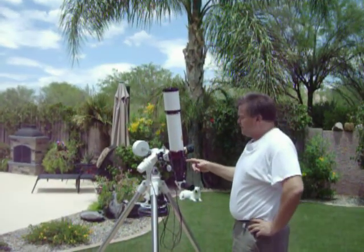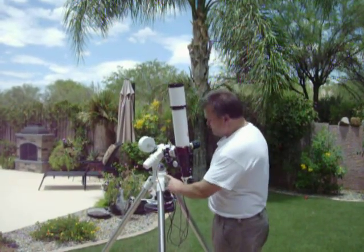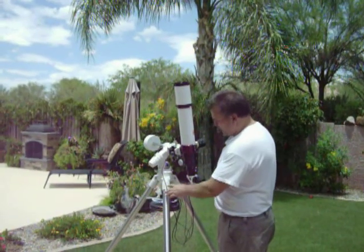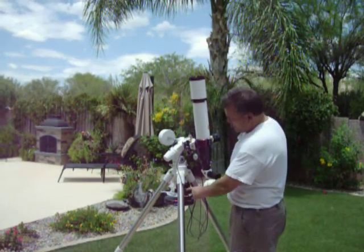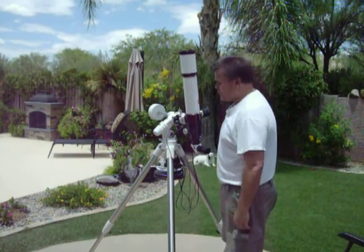I'm here with the 180 pressure-tuned solar scope, and I've got it mounted to a Celestron CG4. I added some stability to the CG4 mount by adding a couple of 10-pound dumbbell weights underneath the accessory plate and then tightening up the bolt. That adds a considerable amount of stability to the mount.